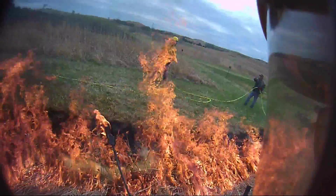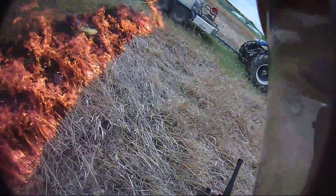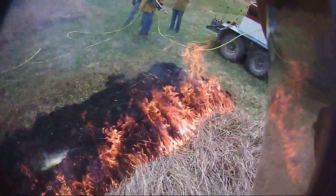Welcome back to this workshop on fire guards. This is the third and final video in the series. By now you should be able to look at the fire guard in the background and see that it's clearly too narrow.